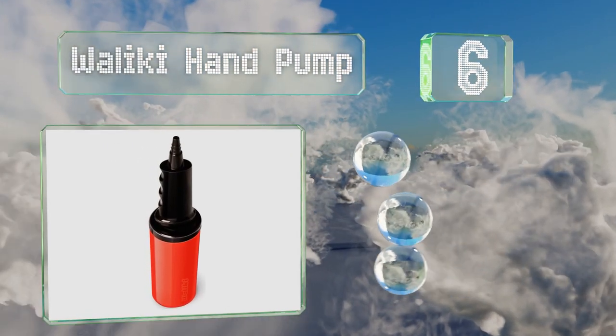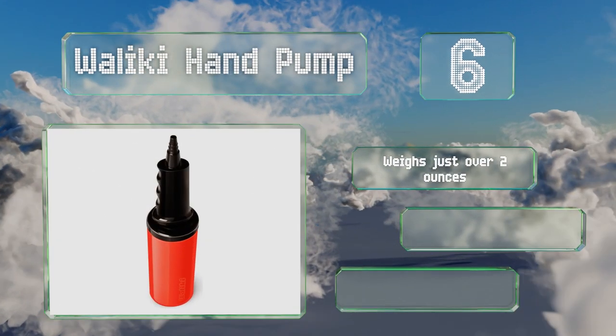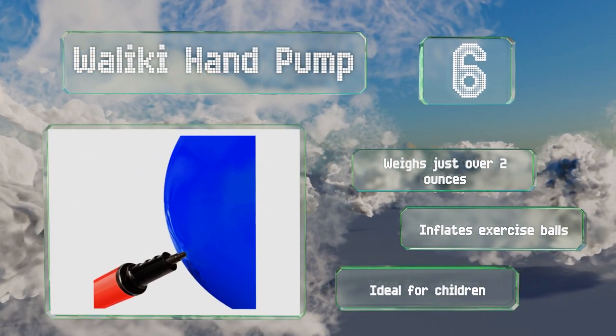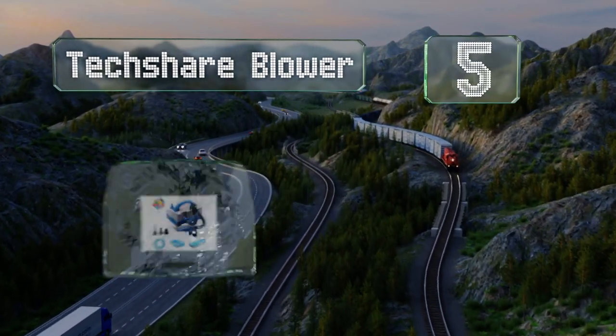Moving up our list to number six, the Waliki Hand Pump measures just nine inches long and features a dual action that blows air as you push and pull. Its tiny size means you can store it in a kitchen drawer or take it with you when you travel. It weighs just over two ounces and can inflate exercise balls. It's ideal for children.